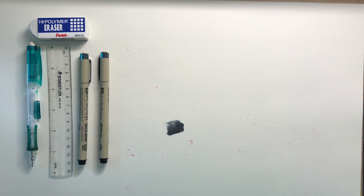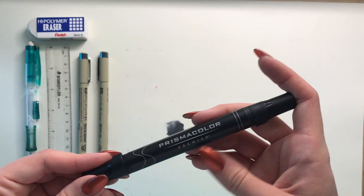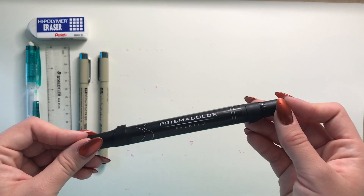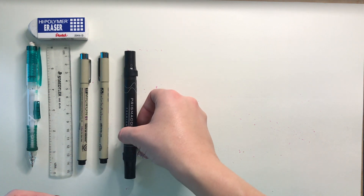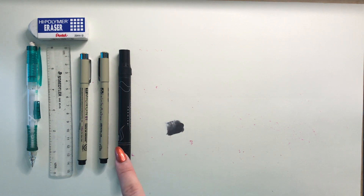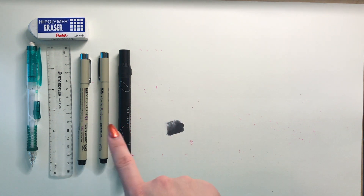My favorite marker is the Prismacolor Premier — it's double-sided and this is a black marker. I use this for literally every single drawing. It's really good for coloring in the tires, the grill, or carbon fiber pieces. This is always my base color — I do not use this for the finished product; I will not color something and just leave it with the marker. It's only for a base, but it saves me so much time.